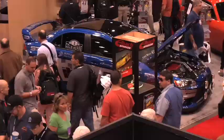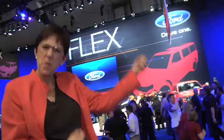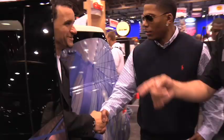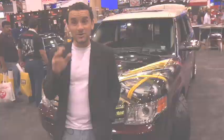So this is the SEMA show. Pretty crazy, huh? Not open to the public — this is the show for the people who make aftermarket parts. Everything from the littlest spring and mom-and-pop operations to entire car companies looking for ideas they can bring back to their products. Automobile Magazine is here too, because this is the first time in a long, long time we've done a project car. Let's go find Lee Q and see our Project Flex.